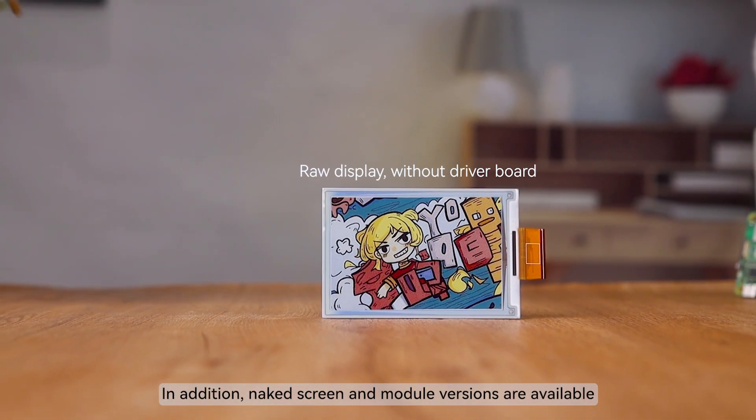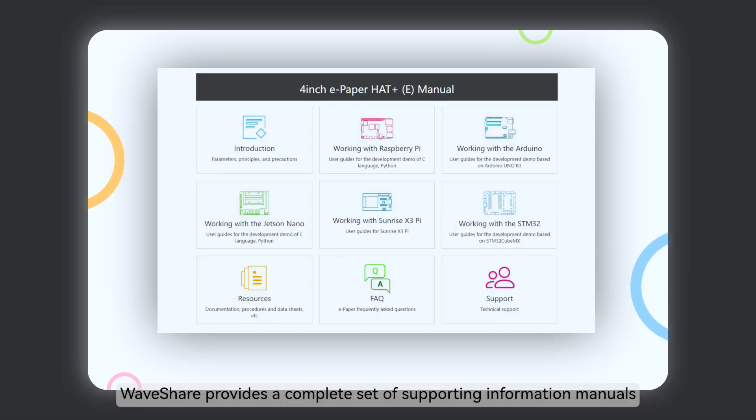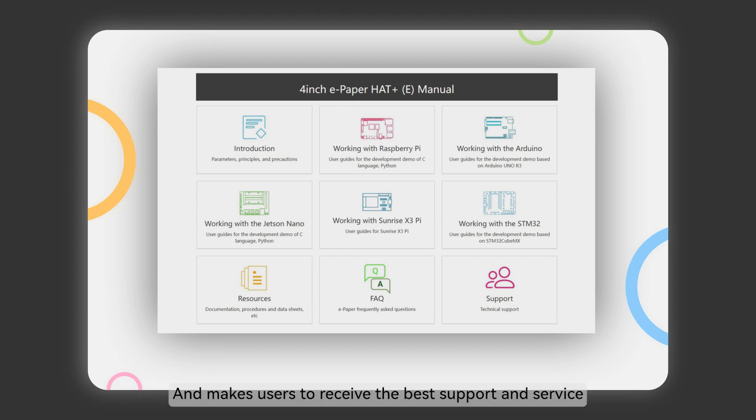In addition, naked screen and module versions are available, and you can choose any one of the two. Waveshare provides a complete set of supporting information manuals, ensuring users receive the best support and service.